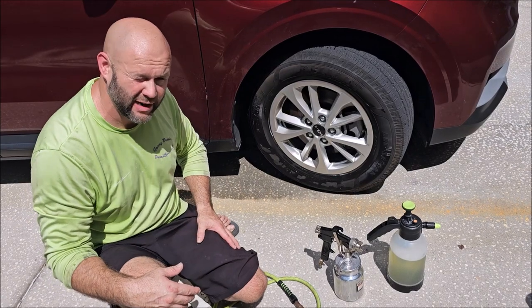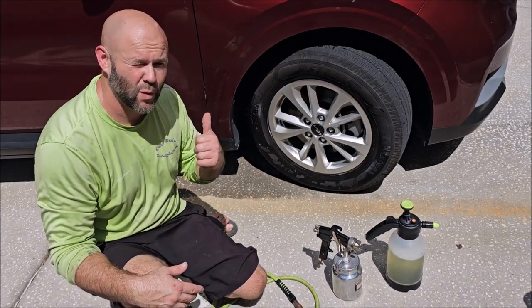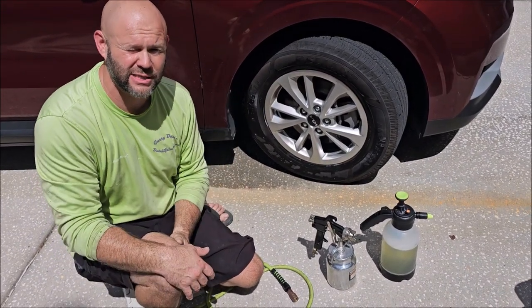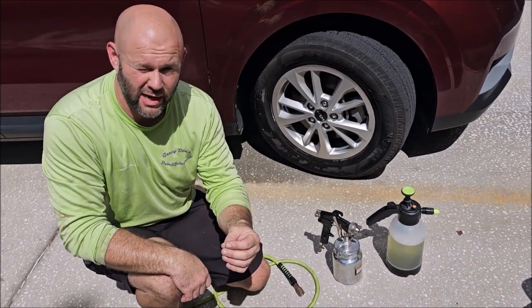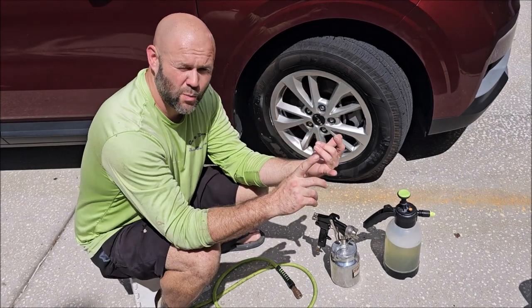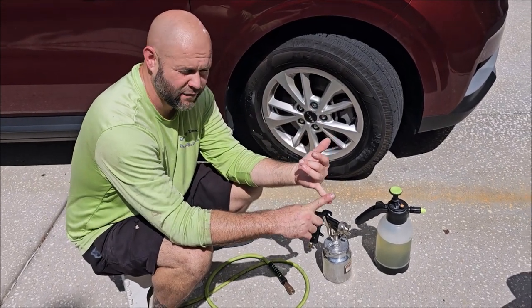You can see how effective air injection is. Thanks for watching, guys. Check out Gary Dean's Detail Juice Nation on Facebook and check out detailjuice.com for all your product needs.